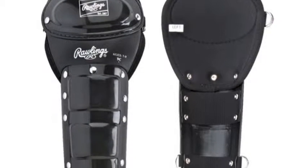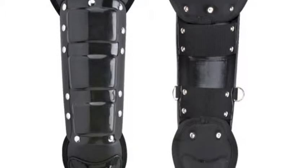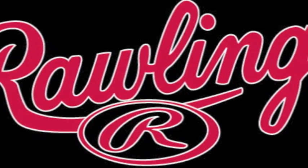The Rawlings T-Ball Youth Catcher's Leg Guards are recommended for young ball players just starting out. 10 inches in length with padded knees and molded shins, these leg guards provide the protection and coverage your youngster needs on the field. These leg guards will help to build the fundamentals you need to succeed in the future.